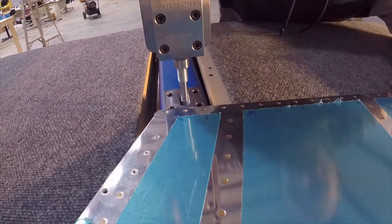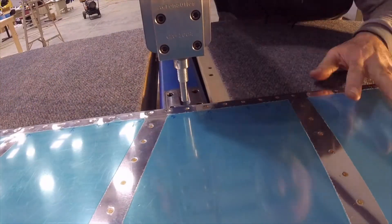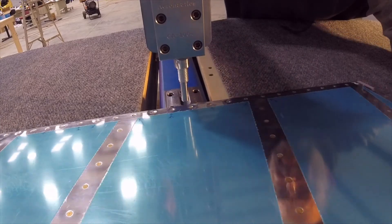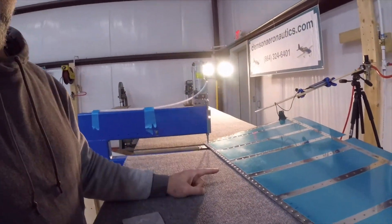This is almost like cheating. This is the trailing edge of my RV-14A and it was easy, as what you just saw.